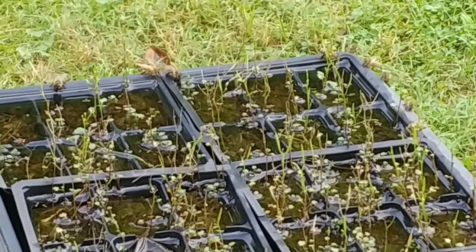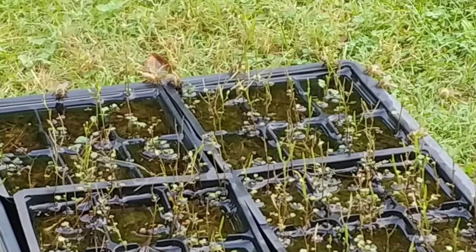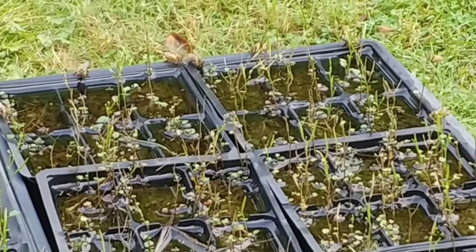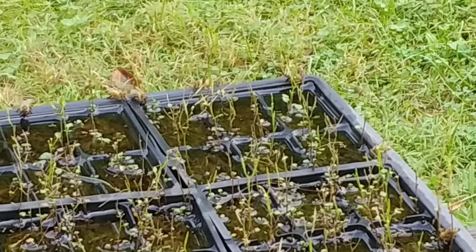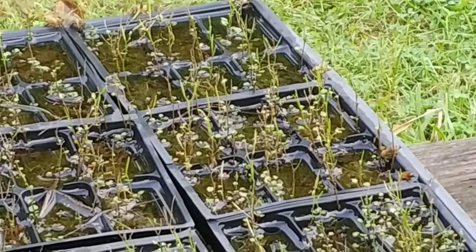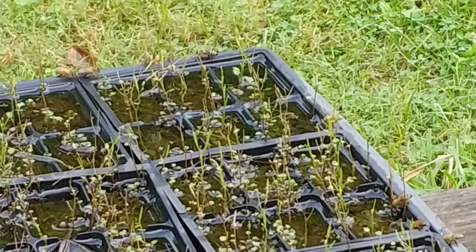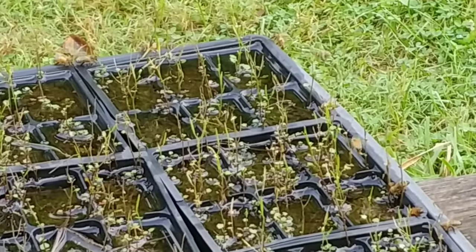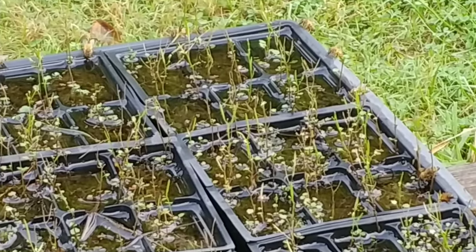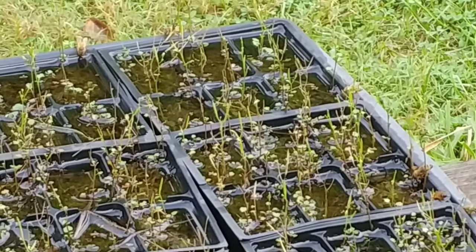I've not seen anybody talk about this or show this before, so I thought I'd go ahead and show you. I have these seedling trays set all over my property — they've got some soil in them and I let weeds grow in them pretty much year-round. The reason why I do that is for the bees. When it rains they fill up with water, and the weeds give the bees a way to get into it without drowning.